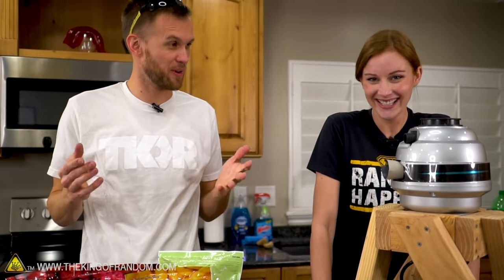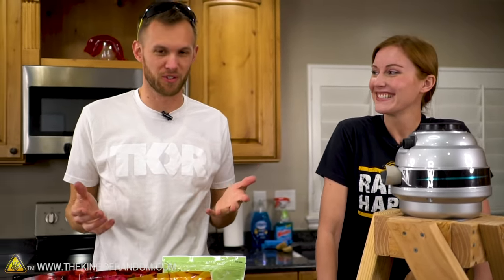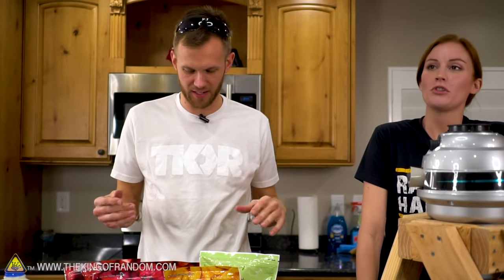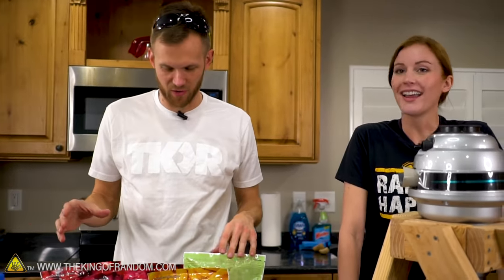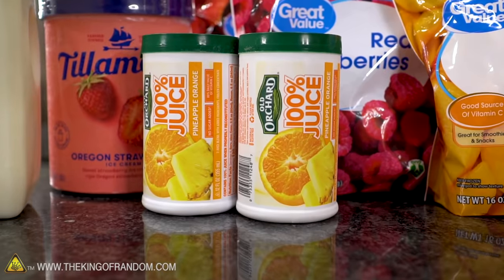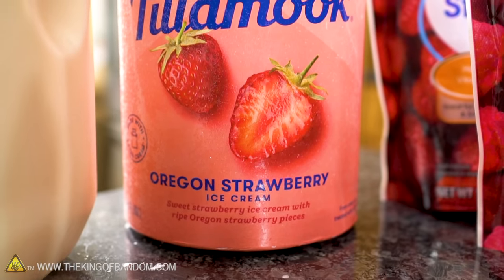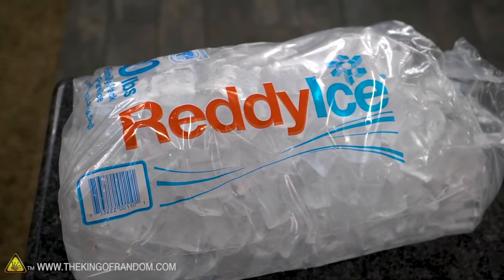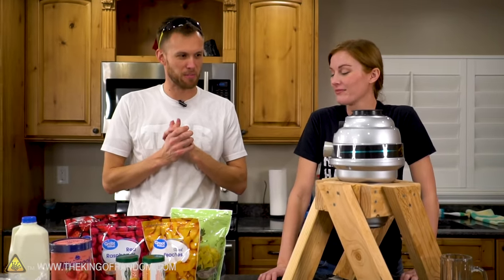For a smoothie, you pretty much always want to use frozen fruit, though you can use non-frozen fruit too. We've got a lot of frozen fruit, some fruit juice concentrate, some strawberry ice cream, some milk, some ice, and of course water. So a milkshake will happen eventually — I think we'll try both a smoothie and a milkshake with this.